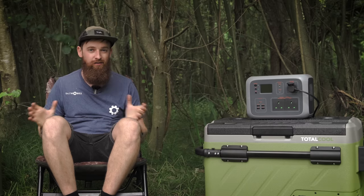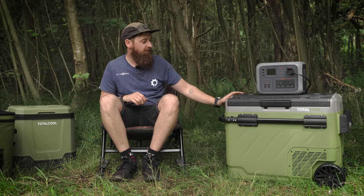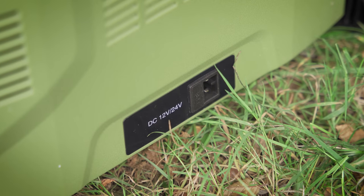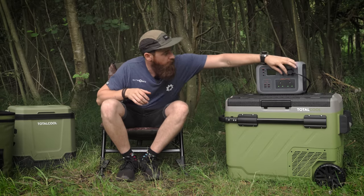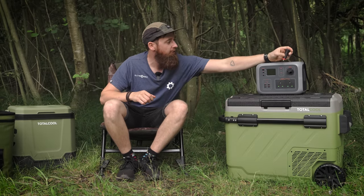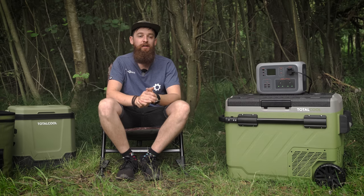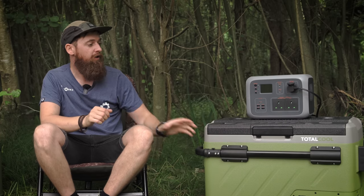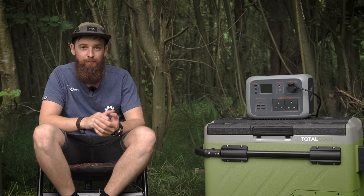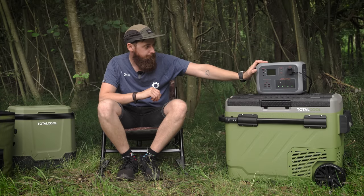We're starting with the TF Extreme 50, the flagship of the video. This can be powered in a number of ways — 12 volt, 24 volt, or AC mains. Where it's 12 volt, it can plug directly into your car or van, and it has a battery protection system that prevents your vehicle battery from dropping below a certain voltage, so you won't get stranded before your session.